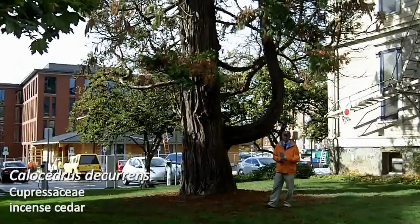Next plant is Callocedrus decurrens number 84. Behind me is incense cedar. This is the largest specimen that we have here on campus.